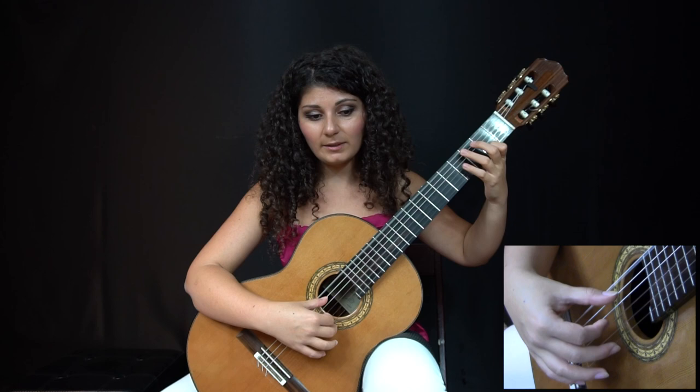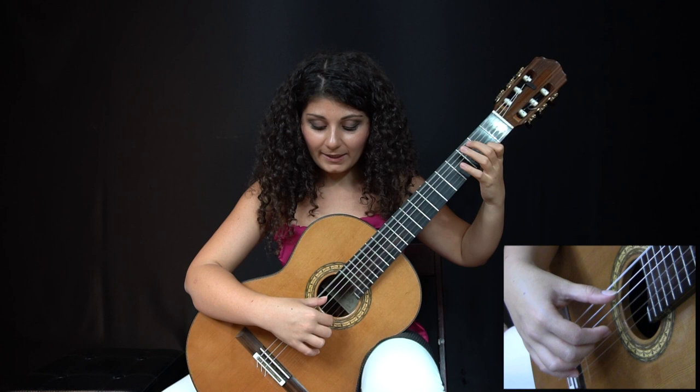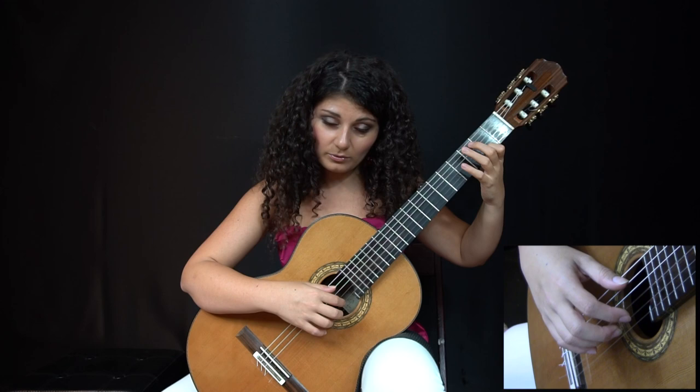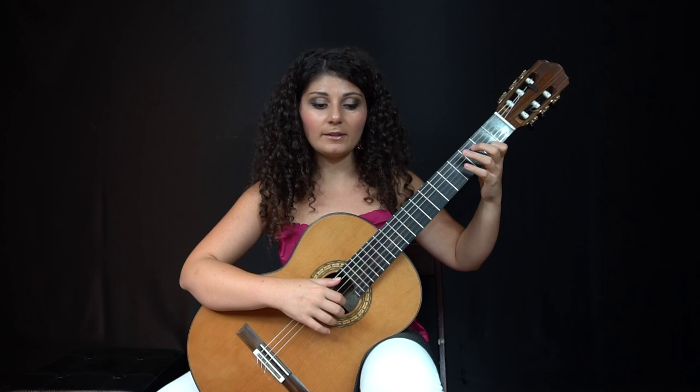Now the next one is a little more complicated because this E needs to be muted while the thumb is playing the fifth string. A lot of times what people do is they have the E and then as they pluck the fifth string they mute the E with the side of their thumb. That has worked for me in the past in different pieces when the bass is quieter or when I'm not playing something really fast with the rest stroke bass. Here it didn't really work out because I didn't really feel like changing my hand position just to accommodate that mute.